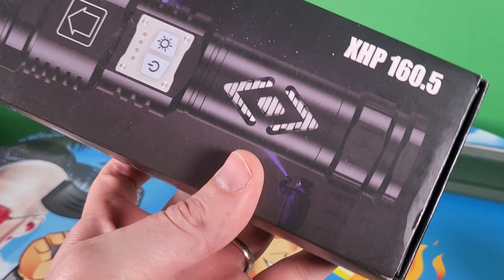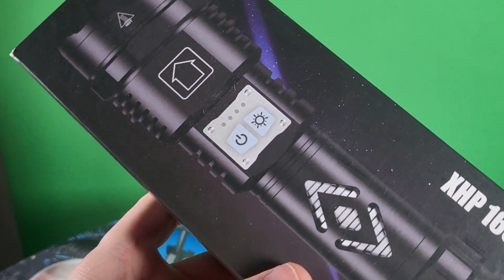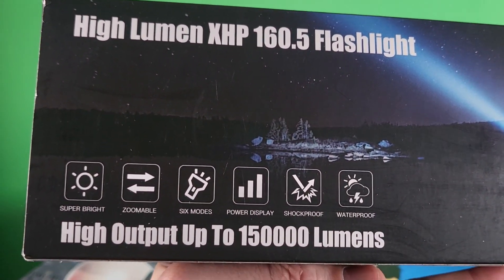What's up guys, Mr. Alan C here checking out the XHP 160.5 Ultra Bright LED Light. This thing packs a punch. This isn't any normal flashlight.